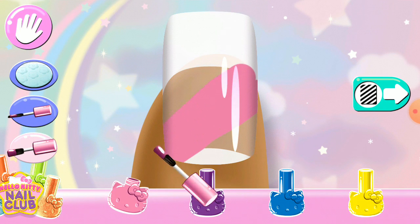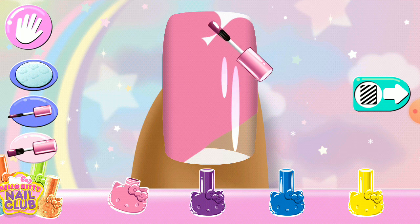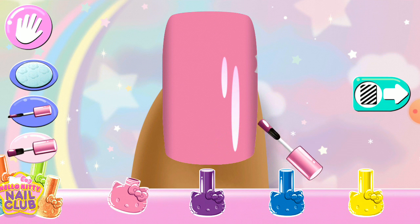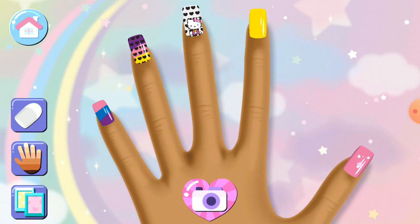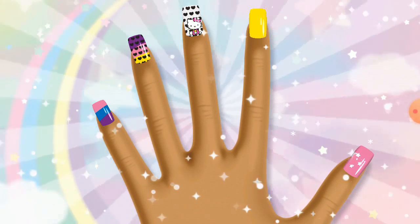Use your finger to color on the nail. When you're finished with your design, tap the photo button to complete the look.